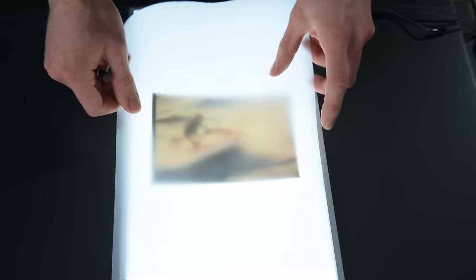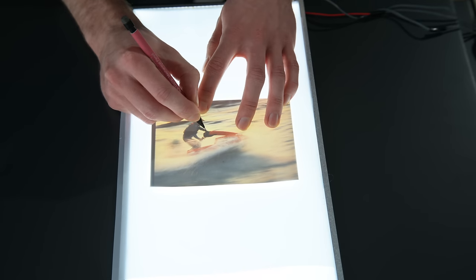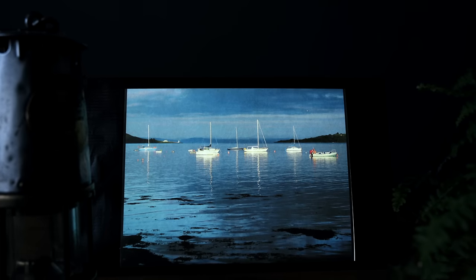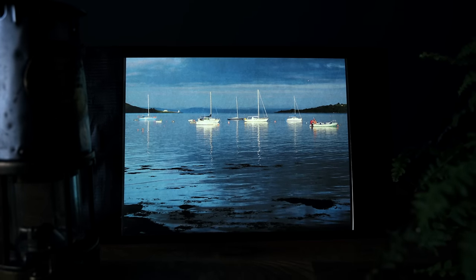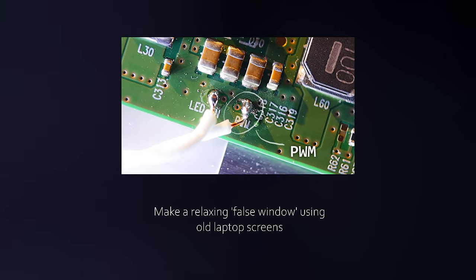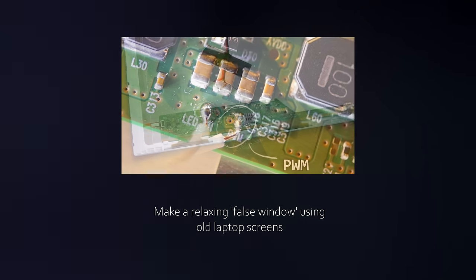For example, you could use it as a tracing backlight, or mount it onto the wall to be a fake window. You could even print your favourite pictures onto thin paper and have them now backlit for some striking wall art. For help wiring these up to work like this, I do have a separate dedicated video on the topic, which you can find a link to in the description.